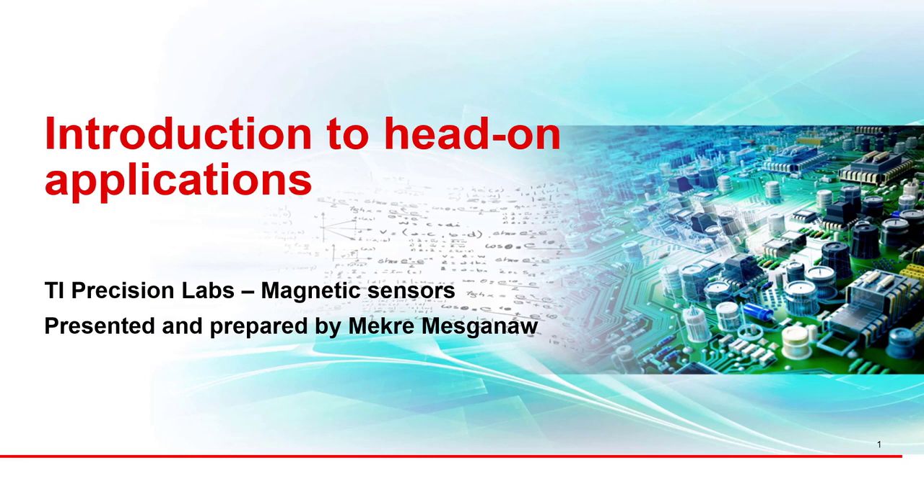Hello, my name is McCray Misgano, and I'm an applications engineer for Texas Instruments Current and Position Sensing product line. In this video, we will provide an introduction into hall-based position sensing systems that use a head-on configuration, which is a configuration where the system magnet moves in the same direction as the hall effect sensor's direction of sensitivity. We will provide examples of different applications that can use this configuration, the advantages of this contactless solution against mechanical solutions, as well as some of the criteria used to select a linear hall effect sensor for these applications.